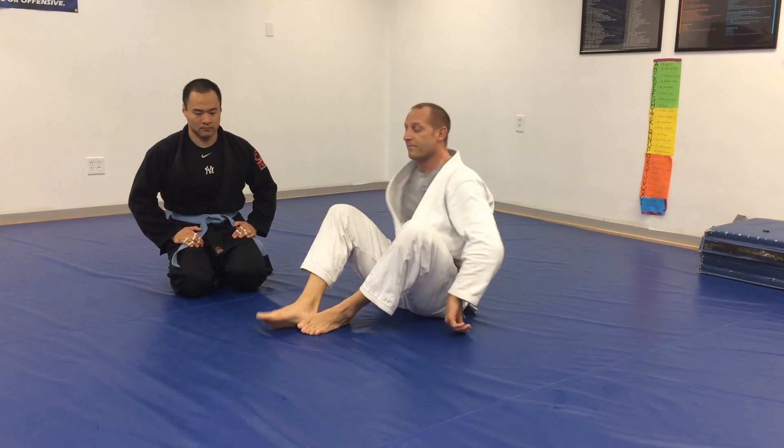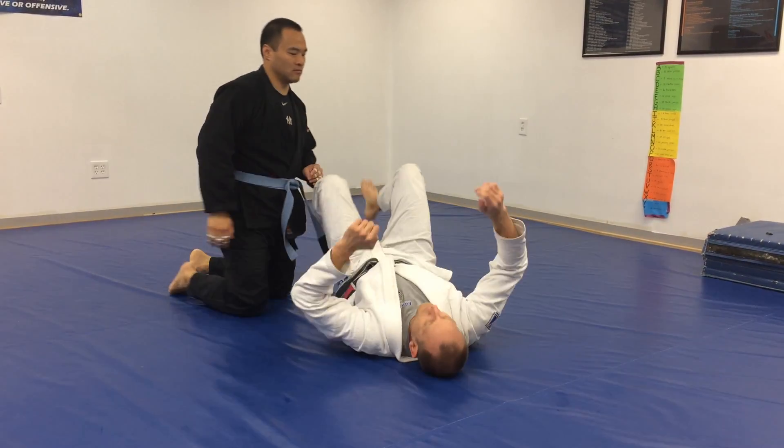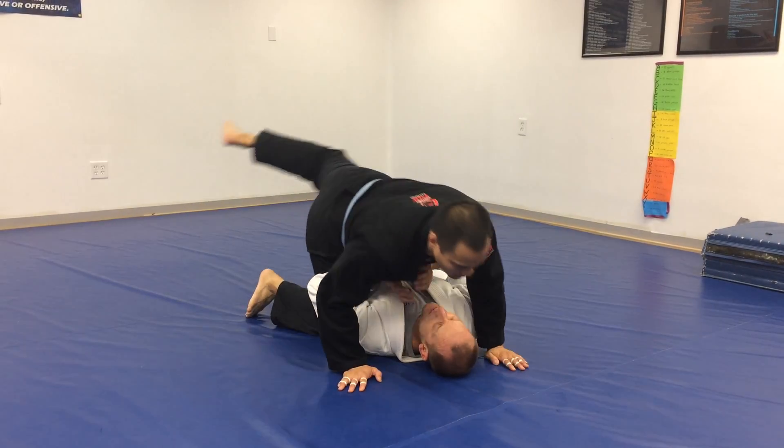Alright, escaping the mount, knee to elbow. Starting off from the back, Johnny's got me on the mount.